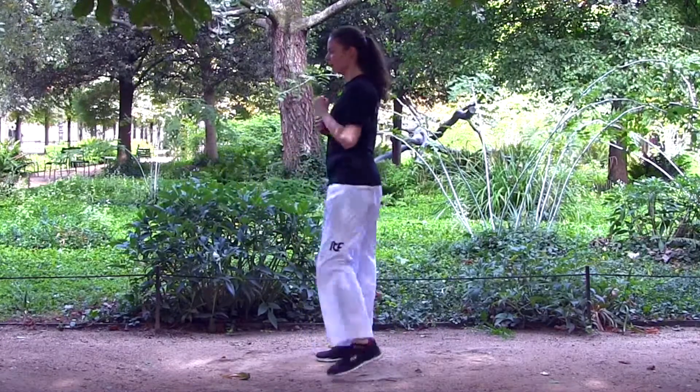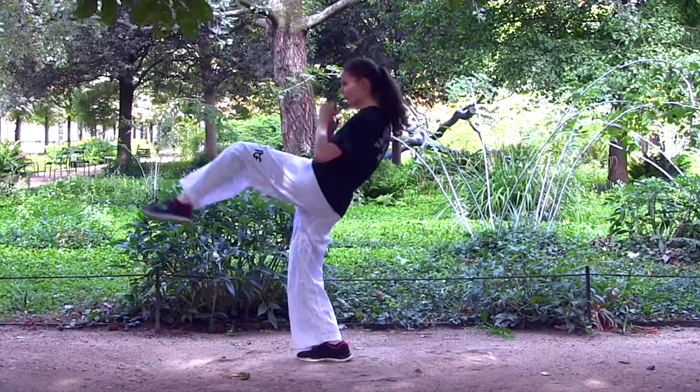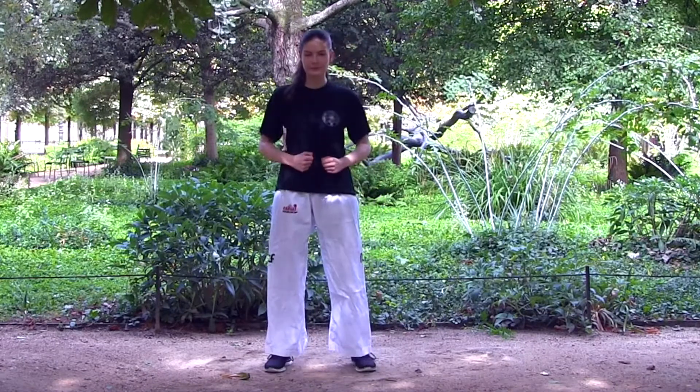Just to be clear: your knee bends, then straightens, and then it bends again. Great.